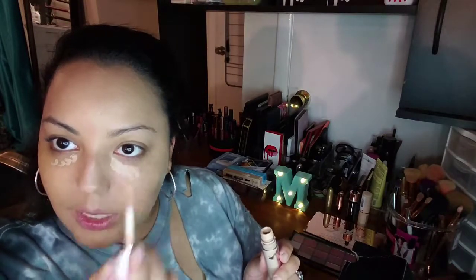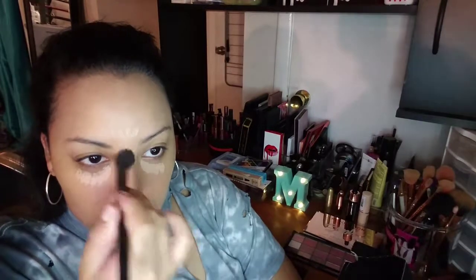My next step is concealing with my Makeup Revolution Conceal and Define in the shade C7, underneath my eyes. A little bit goes a long way. I just put it in the socket of my eyes where it is darkest, and I like to highlight right here, and the tip of my nose, and cupid's bow. Then I start to blend the concealer. I've just been blending out my concealer with a concealer brush and it's been working out very nicely.